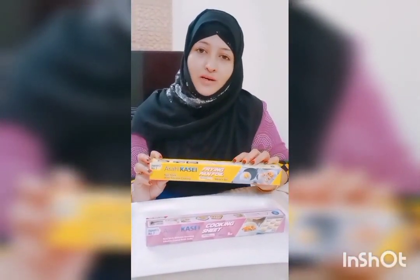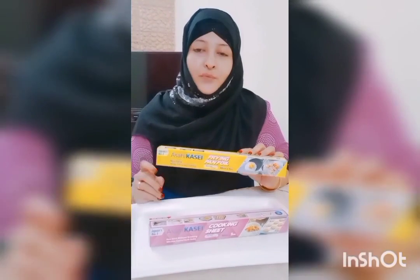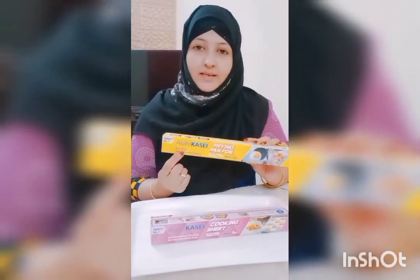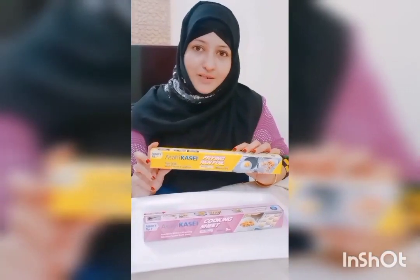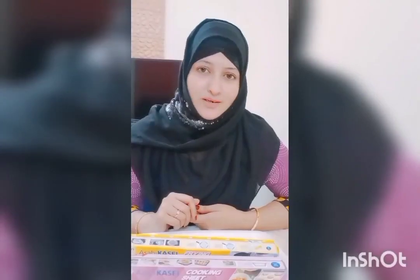Today I am going to share a smoke kabab recipe which we will make using Asai Kasai's foil paper. I hope you will like this recipe. So let's start.